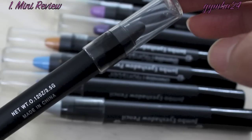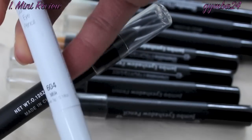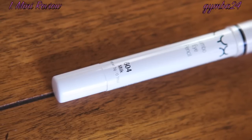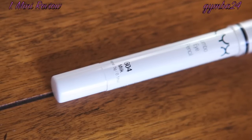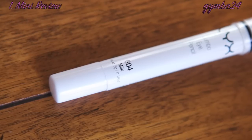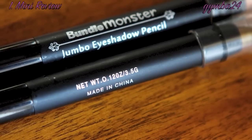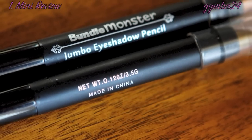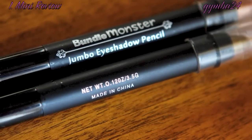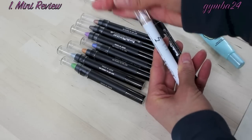Each Bundle Monster pencil has 0.12 ounces of product. The NYX pencils have 0.18 ounces, so the NYX pencils are a little bit larger and give you more product. The NYX pencil seems to be made out of wood, whereas these seem to be made out of some sort of plastic, so I am not really sure how they are going to sharpen. Let me go ahead and swatch these colors for you.